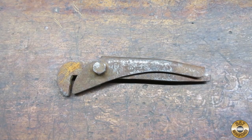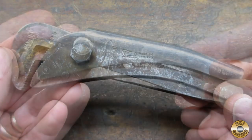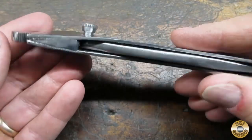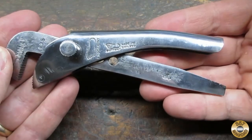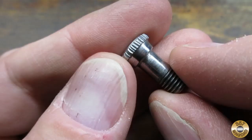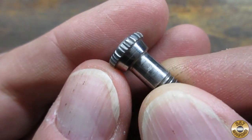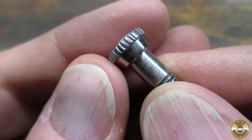I want to go back to what this wrench looked like when I got it — check out how she looks now. I wasn't able to remove all of the scratches and pitting, but I was able to get a near mirror finish without losing the maker's marks. I am really happy with how the pivot pin turned out. I think it looks more like the original pivot pin than the hex bolt did.